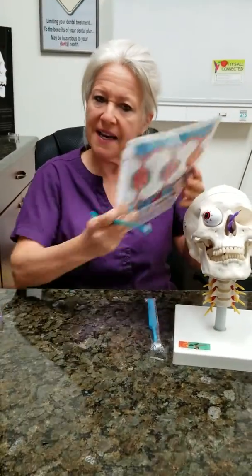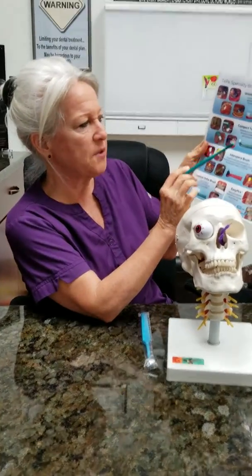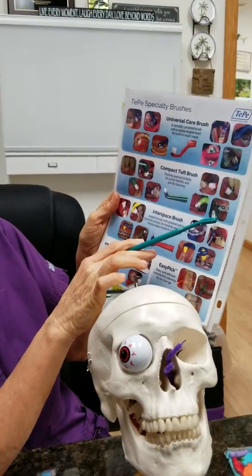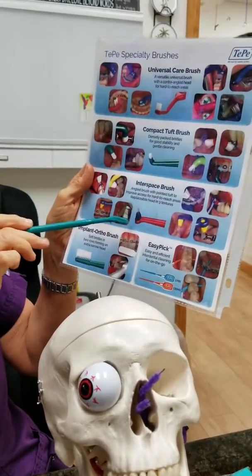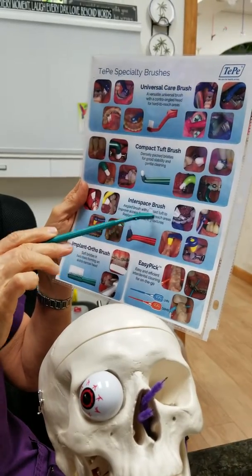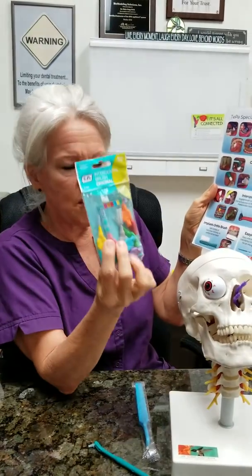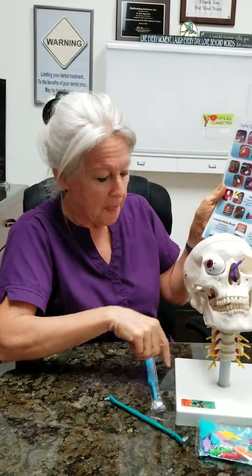TP has a different name for their products — they have a compact tough brush to go in around implants and braces. They also have one called the interspace brush, which I demonstrated using. There are different options, and whatever works for you is fine. There's no one method set in stone — it's like a pen, everybody writes well with a different pen.